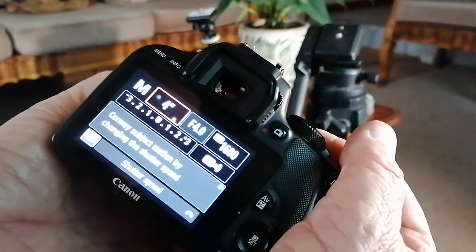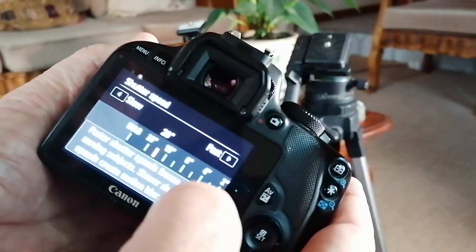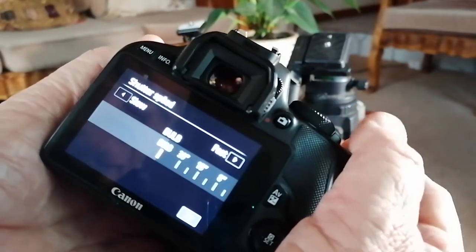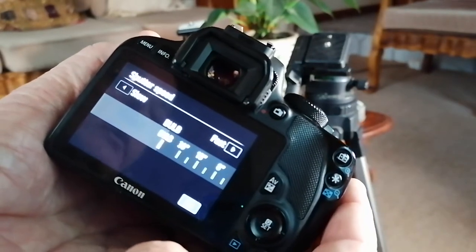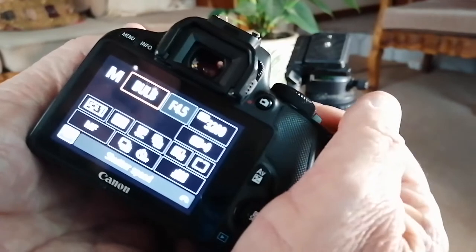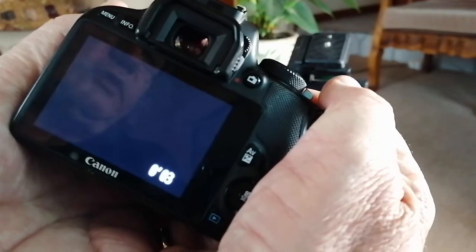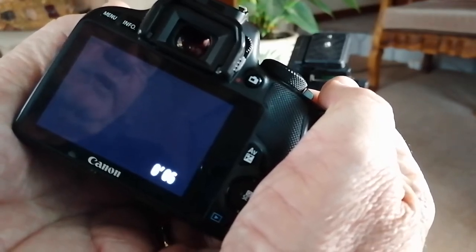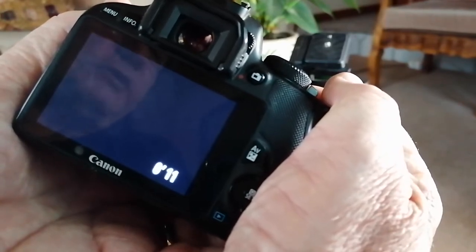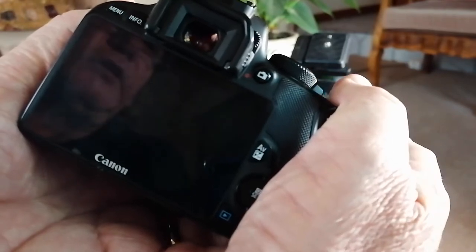Next is exposure time. There are basically two ways of looking at it. The first is bulb mode, which means that as long as the shutter is pushed in, the lens stays open — people can expose up to about 30 minutes or so. This will depend on what light pollution is around and all sorts of other factors, so there is a limit to how long you can do this.